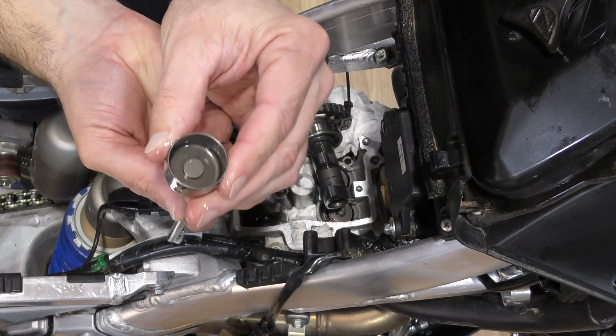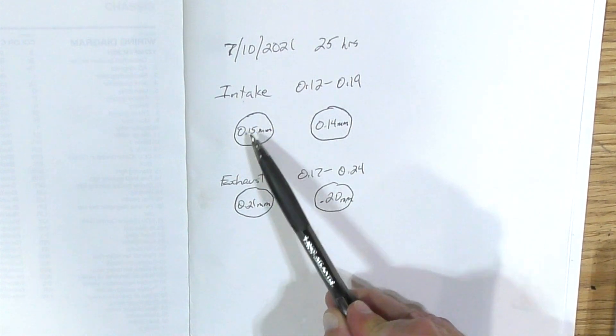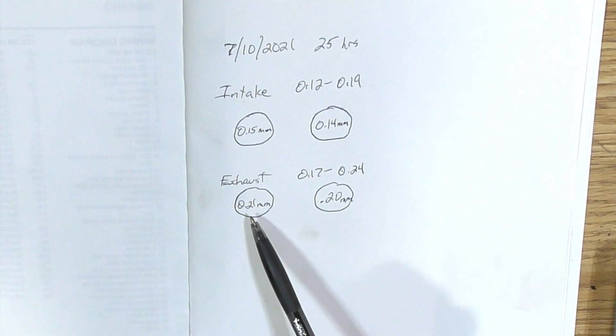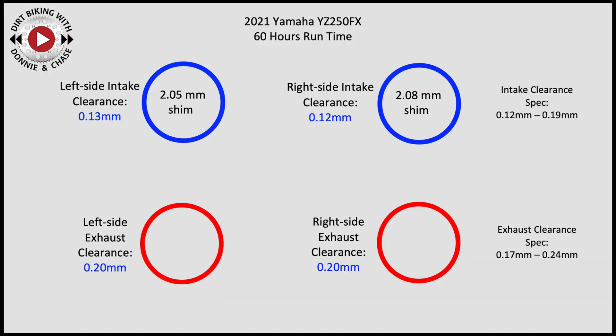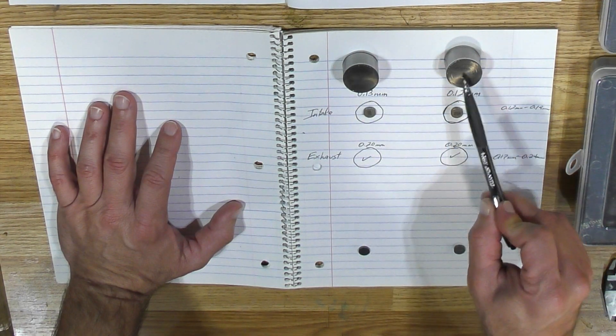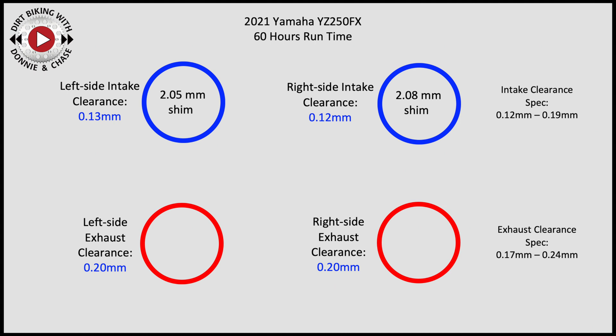Over here I've got the check from six months ago at 25 hours: intake was 0.15 and 0.14, exhaust was 0.21 and 0.20. Today's check at 60 hours: intake on the left was 0.13 and intake on the right was 0.12 millimeters. The exhaust valves are both still at 0.20 millimeters, well within spec. Here's my left and right side intake buckets and shims. The left side intake had a 2.05 shim and the right side intake had a 2.08 shim.